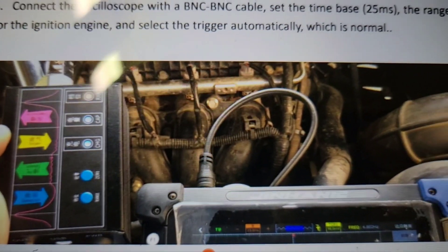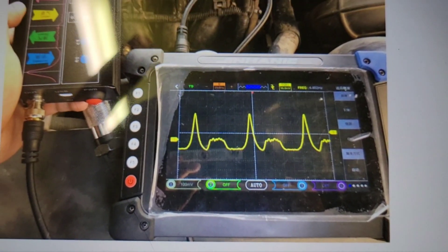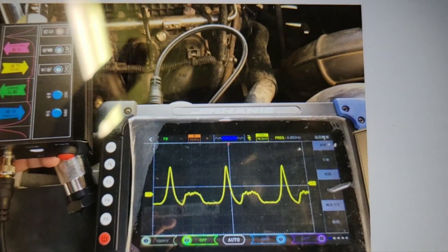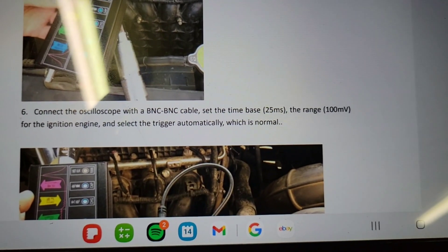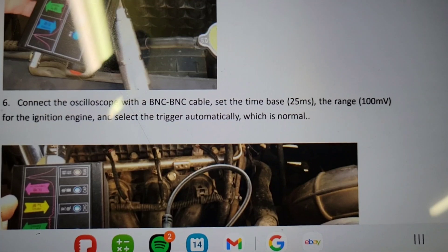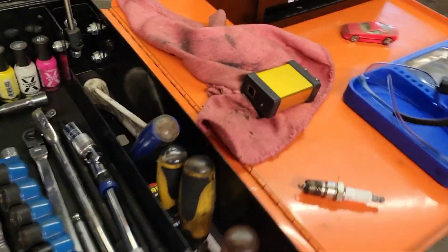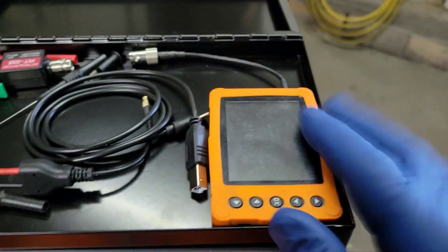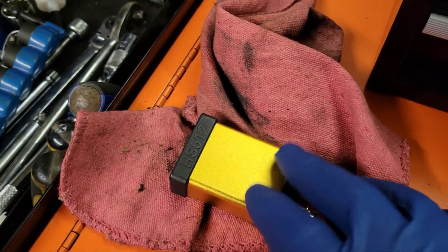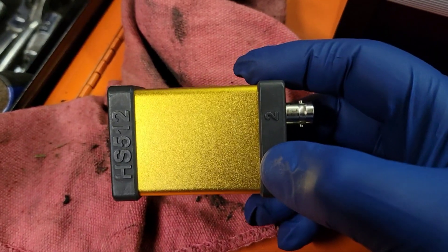Connect the oscilloscope with the BNC cable. Set the time base to 25 milliseconds and the range at 100 millivolts — those are our parameters. Select the trigger automatically, which is what I normally do. I'm hooking up the Martin Loren HS512 two-channel oscilloscope. I'm new to this platform and the HS512, but we're gonna see what we get.